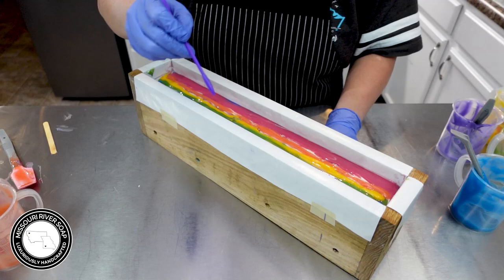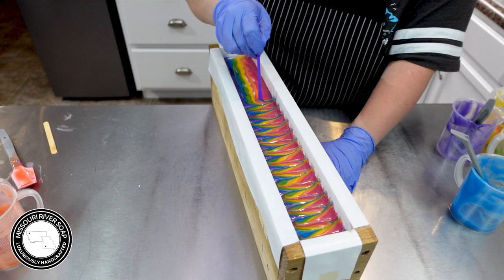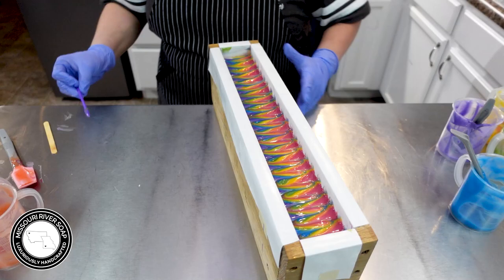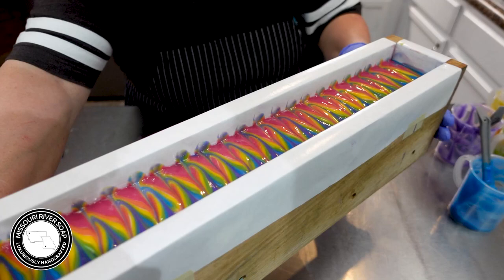I'm just going to zigzag on — going back and forth like so. Oh, this is pretty! It's so fun to do something different like this. I'm so used to working in the bigger batches — it's not as easy to do these fun designs. That's cool, isn't that pretty? I love it. So here we have the batch of Froot Loops. I think it's going to be a little bit short because I have quite a bit of soap left, but that's how it goes. I'll see you back here for the cut.